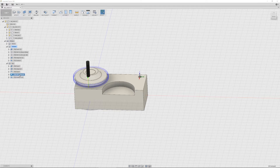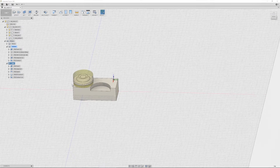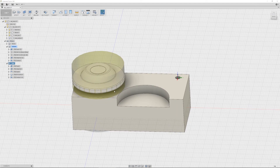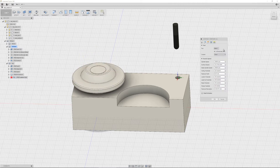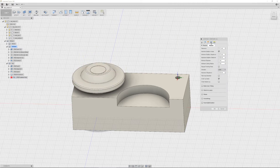Then it's time for a contour pass around the edges. This is just because the stock is the exact same size as the knob, so I just want to remove a little bit of material to get a nice finish. We will lose some of the radius, but it's no big deal. And the last thing is the finish pass — this time I'm going to be using a 3mm ball endmill with an even smaller step down of just 0.08mm, so we get a nice finish. And that's pretty much all.